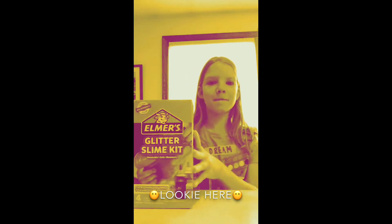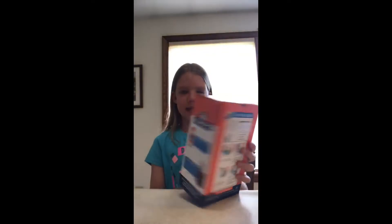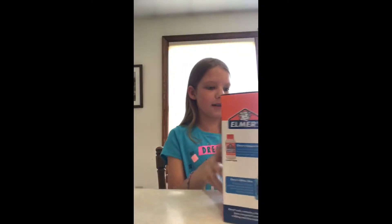So, lookie here. I have this Elmer's Glitter Slime Kit that I'm going to be doing today.